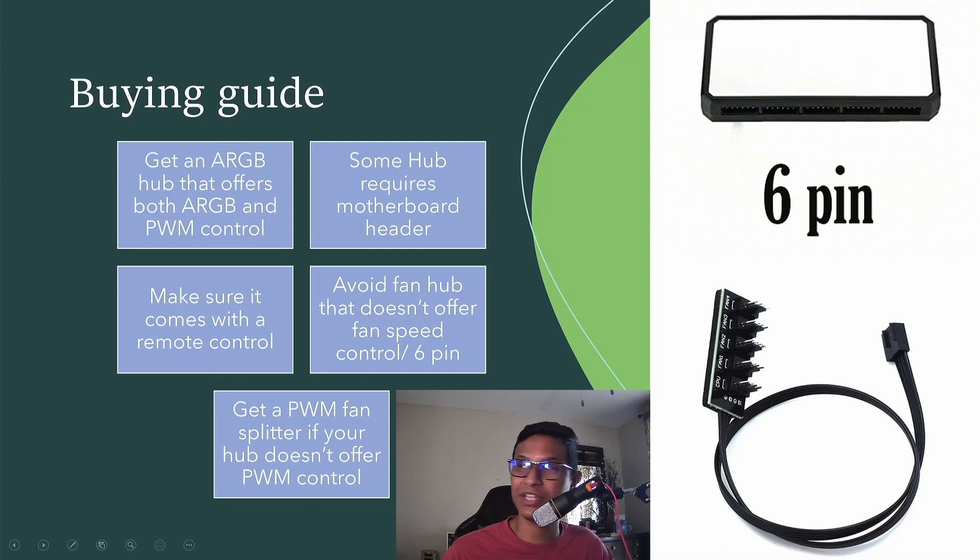Finally, if you can get an ARGB hub that offers both ARGB and PWM control, you can get a $5 PWM splitter to solve the fan speed control problem. I hope this little tutorial was helpful. Be sure to like and subscribe — thanks for watching!